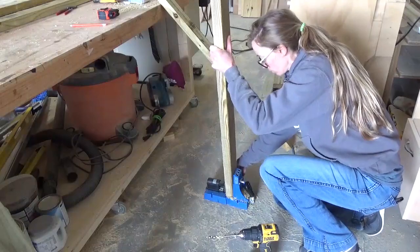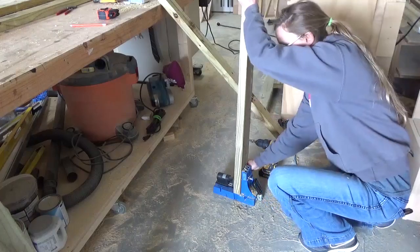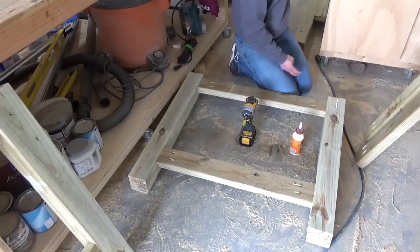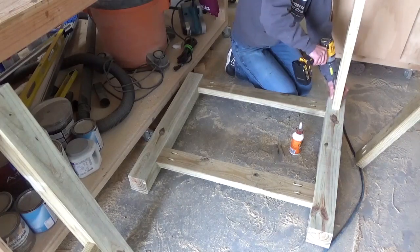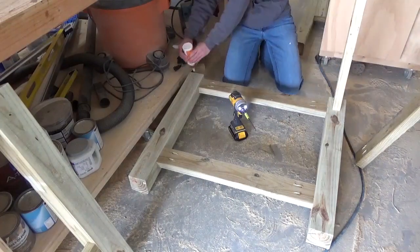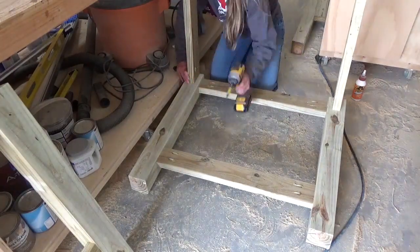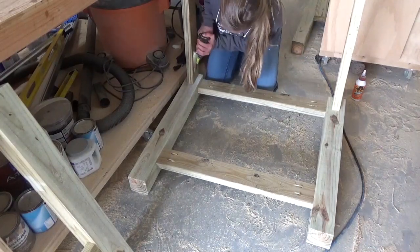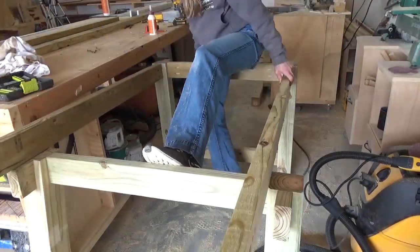Now it was time to start putting everything together. I cut two long apron boards to stretch between the two sides, again with a 7-degree miter on each end, and assembled these using pocket holes and screws. Sometimes it's helpful to have an extra set of hands in the shop, but clamps make a decent substitute when necessary.